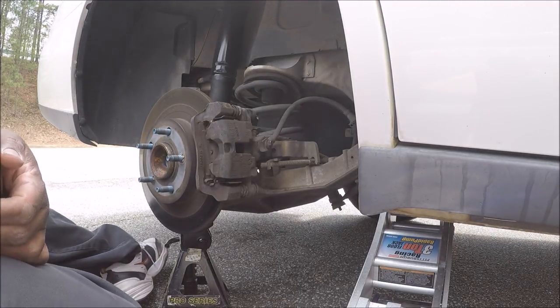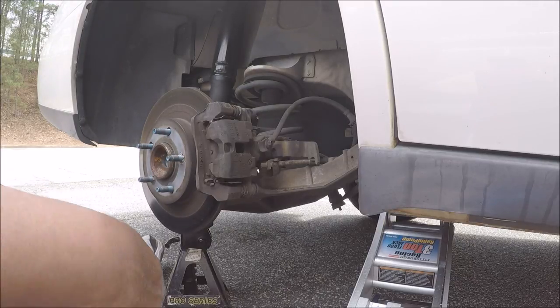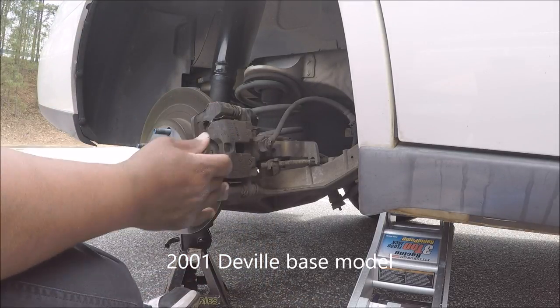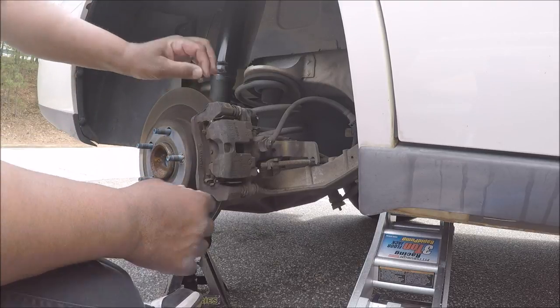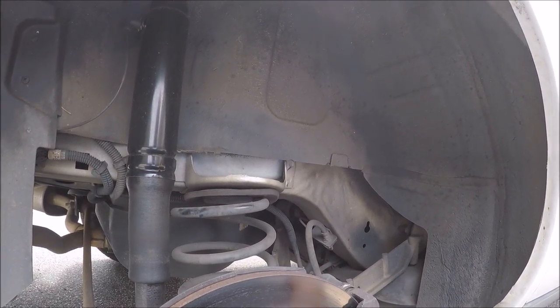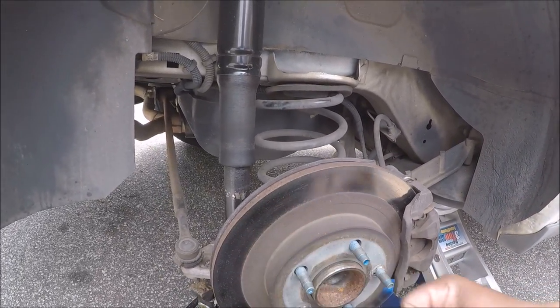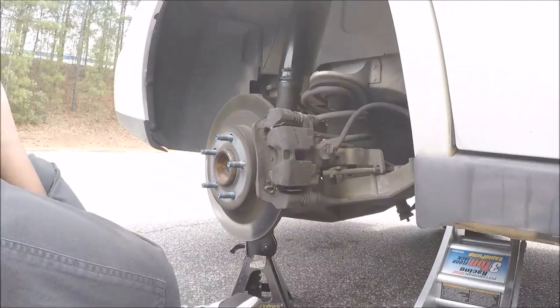I had planned to videotape this, but my friend called me and she wanted to talk, so I talked to her. Alright, the first thing I did was — what I'm doing is I'm changing the brake pads and the rotors. The rotors look pretty good, but I believe they're warped. I believe that because the car kind of shakes when I put on the brakes, and it's not really the steering wheel that's shaking. They look like normal rotors, nothing special about them. But the pads are worn down very badly. You will see.